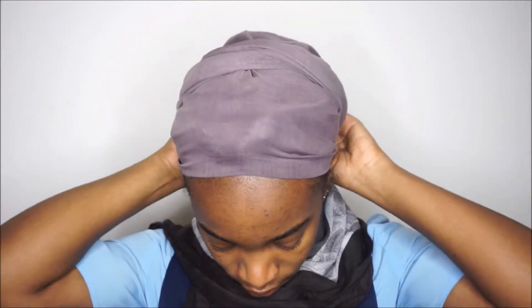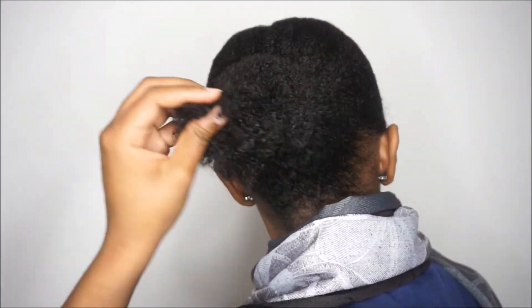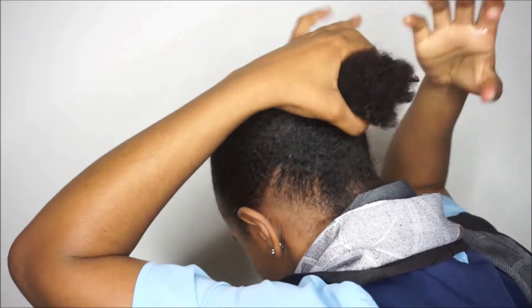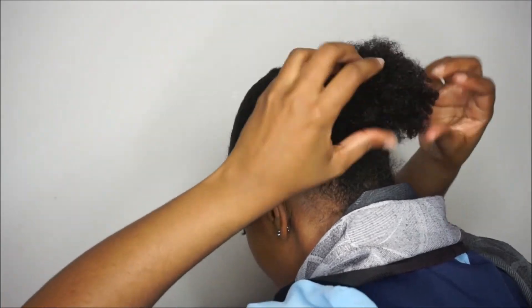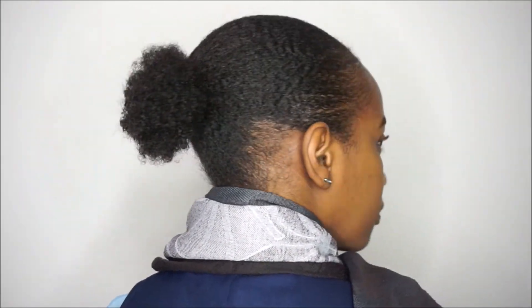This was the following day. I just continued with what I'd done the day before — took down my scarf, added a bit of oil to my hands, and then fluffed out the puff with my fingers. This is what it was looking like. I wore my hair like this for an entire week.